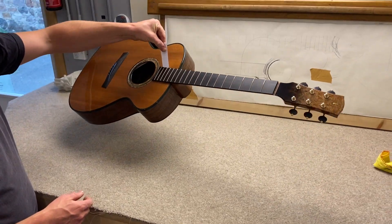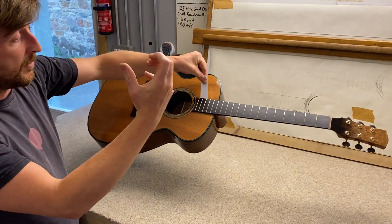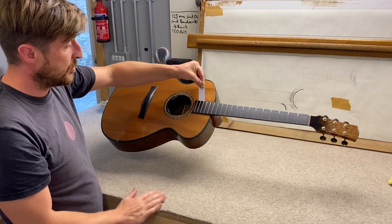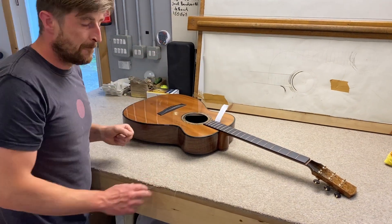It's actually pulled the whole neck down onto the top, and I can actually lift the guitar like that. That is basically the force of the neck joint — the force of the dovetail pulling the whole neck into the body of the guitar. So incredibly rigid and incredibly stable. Back to the thunder!